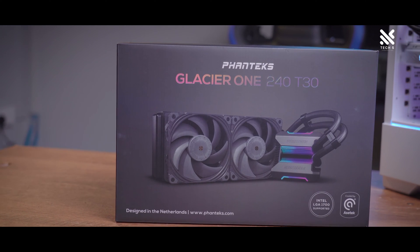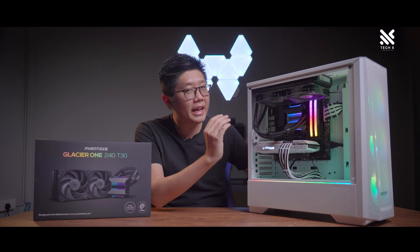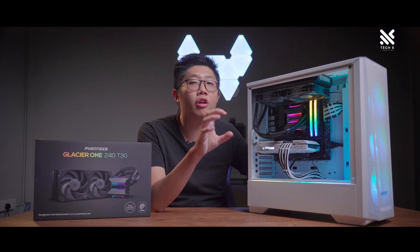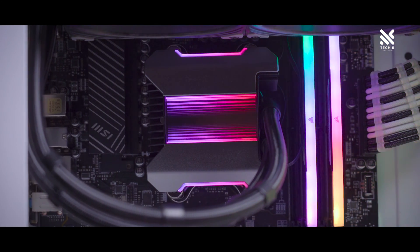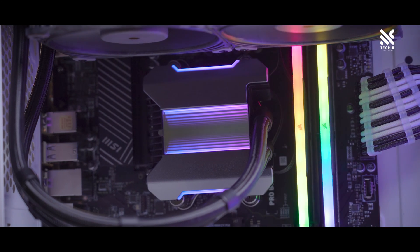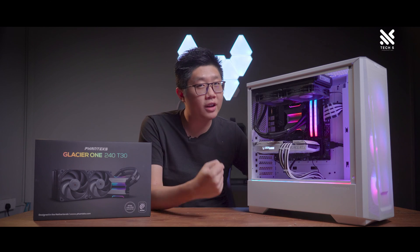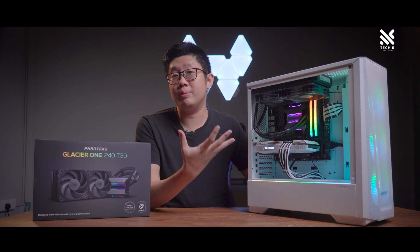Let's start off by talking about how the AIO itself looks. I personally think that it looks really handsome. Similar to other Phanteks coolers, it uses an Infinity Mirror cap that is put on top of the AIO pump itself. There's also a DRGB that connects to an ARGB, which has a 3D effect on it thanks to the Infinity Mirror. The cap itself is magnetically attached to the pump, and it's technically not really part of the AIO. So if you're not a fan of ARGB and would just like to see the pump itself, you can easily remove the cap.